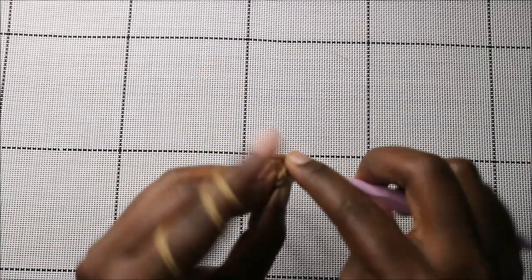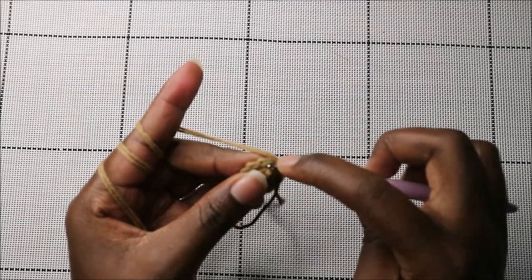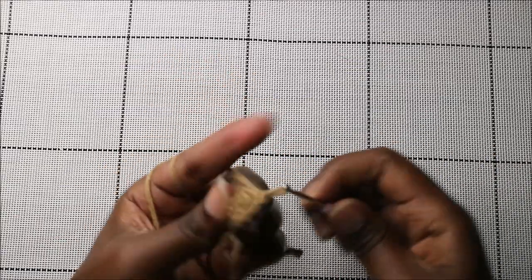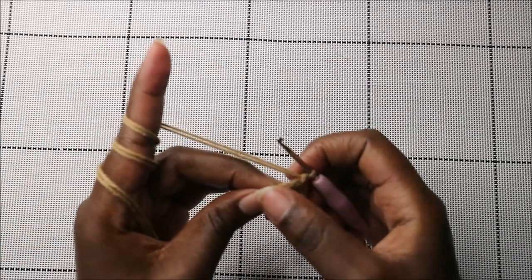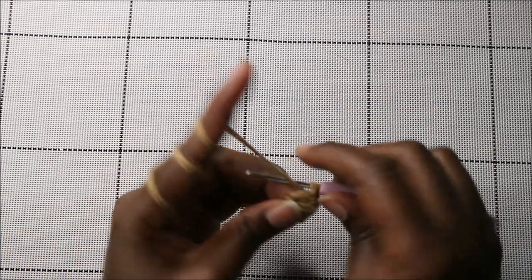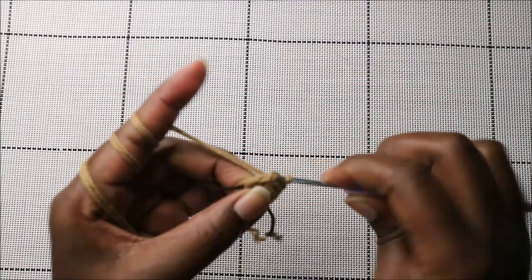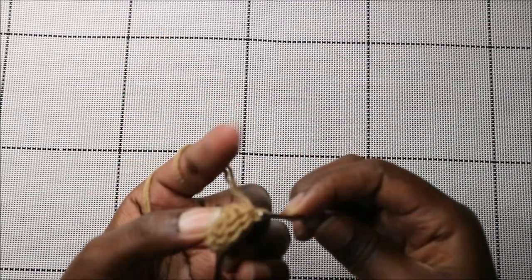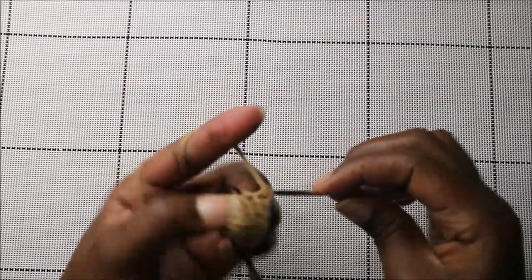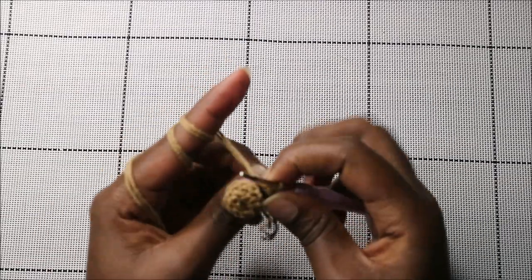In the fourth row, do single crochet in the next two stitches, then increase in the next stitch, then four single crochets, then increase in the next stitch, and single crochet in the remaining two stitches — for a total of 12 stitches.